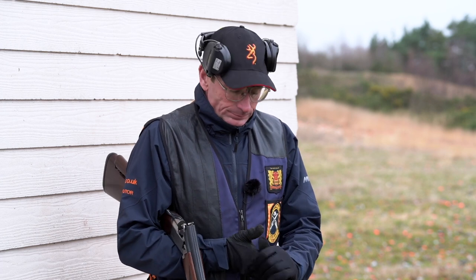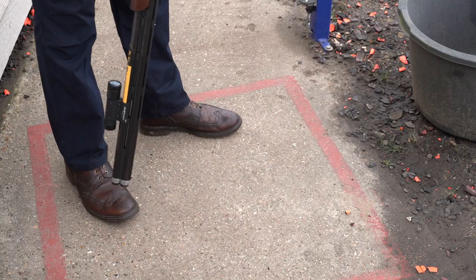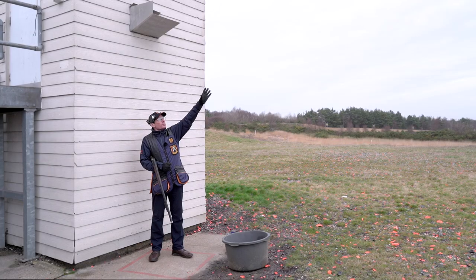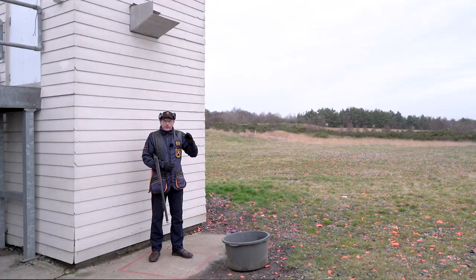Starting on station one, I'm stood beneath the high house and facing the low house. The targets cross above the white pole in the center of the range. For the high house target I'm going to shoot over the central pole. My feet are towards the center of the range. My eyes are going to be in this area here, and the gun will be held further out so I see the clay before it gets to the gun. This is the same shot I will take when I shoot the pair, which we'll cover in the next episode.